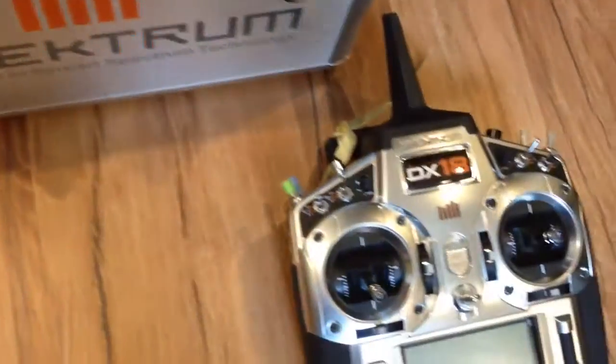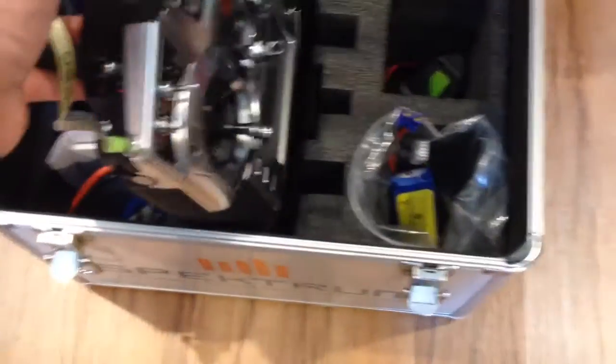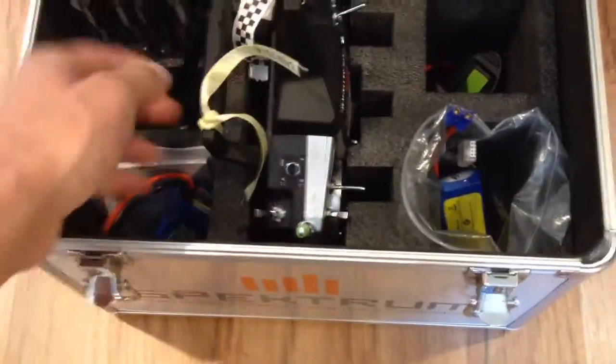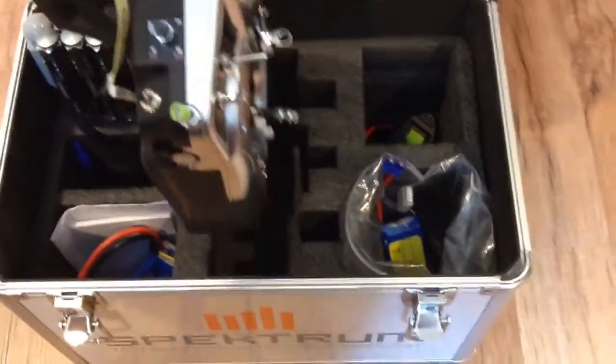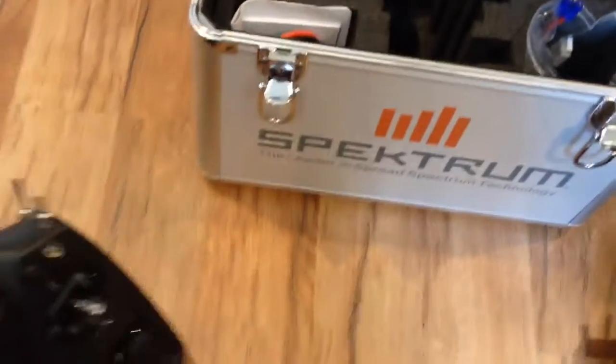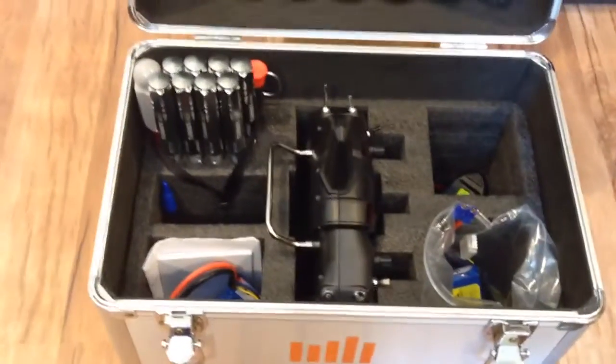Compared to the substantially larger DX18 transmitter, which is a pretty tight fit — I mean, even when I try to pull the transmitter out, it kind of pulls some of the foam with it. So the whole point is that the V-bar control will fit, but it's a loose fit.